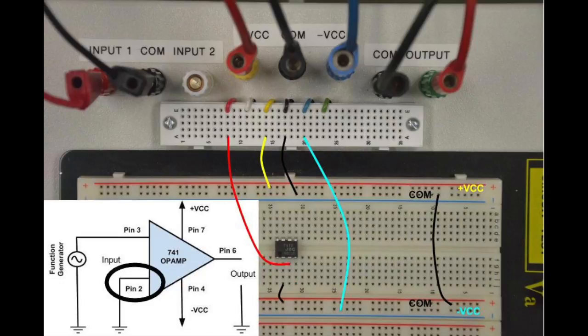Referencing the circuit diagram, connect pin 4 — circled in blue — of the op amp with a blue wire to the minus VCC breadboard row. Referencing the circuit diagram again, connect pin 7 — circled in yellow — of the op amp with a yellow wire to the plus VCC breadboard row. The last connection is to connect pin 6 — circled in green — of the op amp with a green wire to the output breadboard terminal hole.